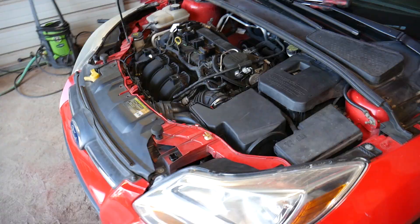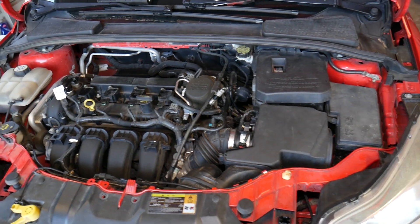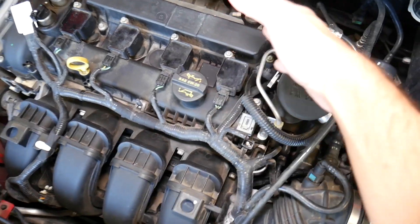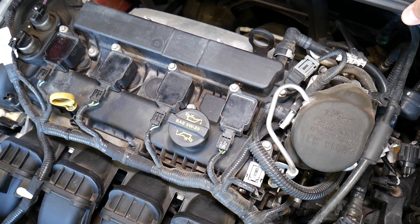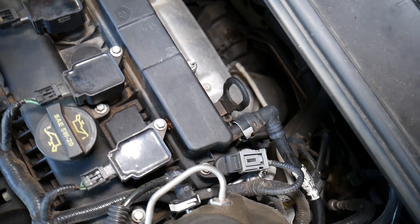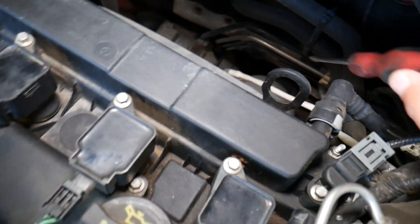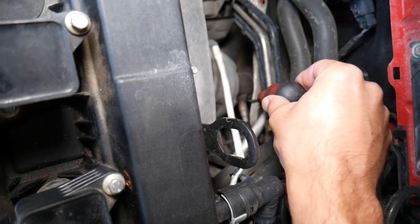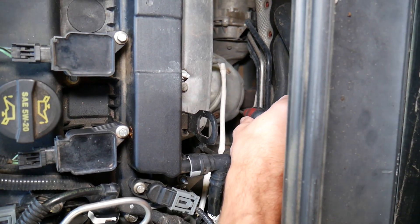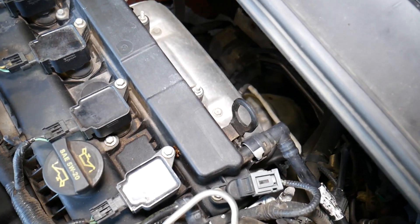This Ford Focus has the 2.0 engine, but if you have the 1.0 or 1.6, the procedure will practically be the same. You just need to find your exhaust side — the exhaust manifold is where the burned gas exits the engine, on the back side right there. The first sensor, upstream, is before the catalytic converter. The one further down is the downstream sensor. This one here is upstream, that one down there is downstream.